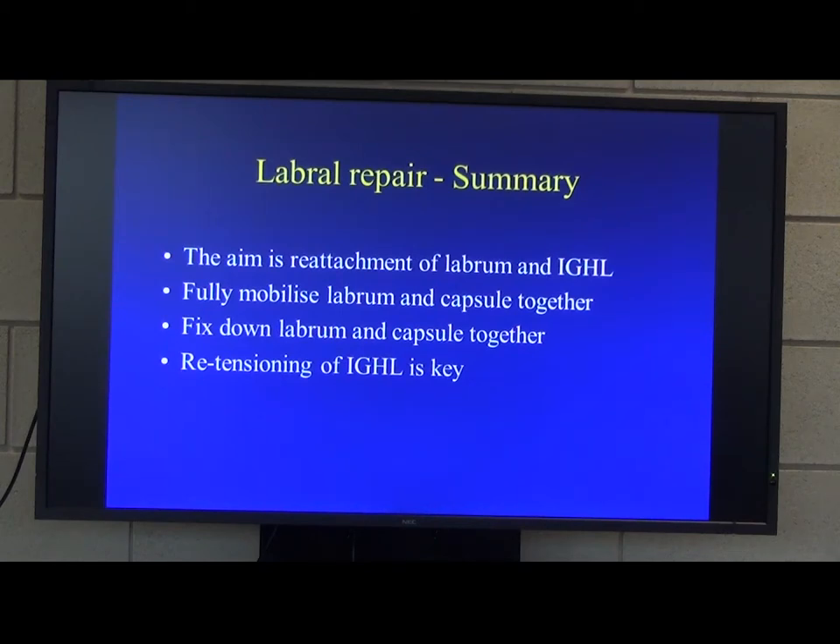Question: You said you image with CT — is that CT arthrogram? No, just plain CT. MRI and CT? No, actually just CT, because as long as you're happy with the diagnosis — you know that they are dislocating and which direction — the MRI doesn't contribute much more information. Question: Would you pick up a HAGL lesion, for example? CT would not pick up a HAGL lesion, but hopefully you would pick that up at surgery and can address it then.